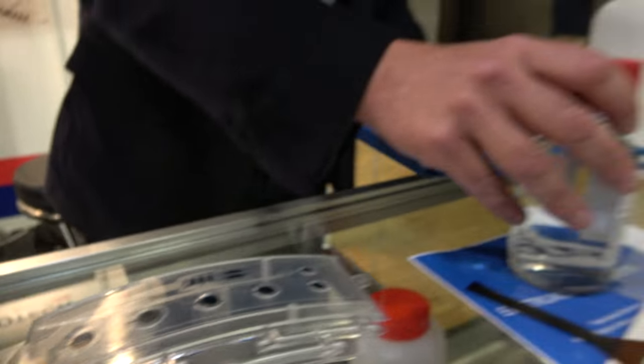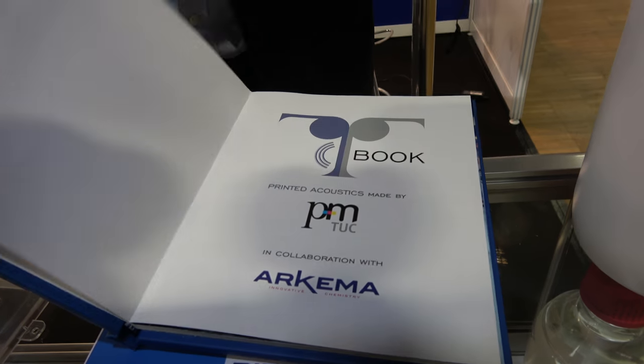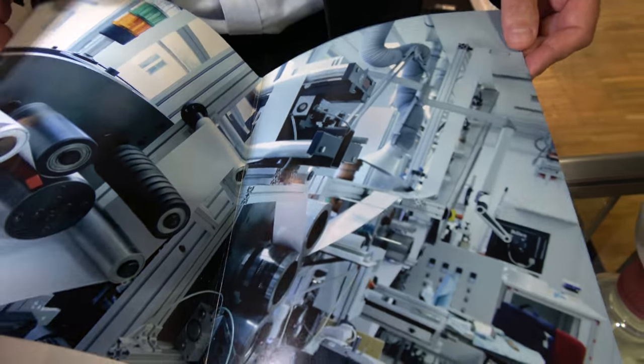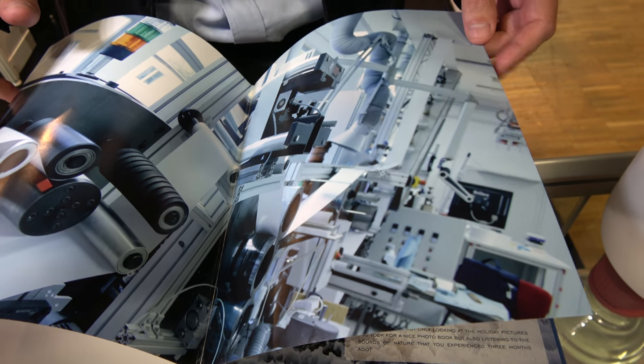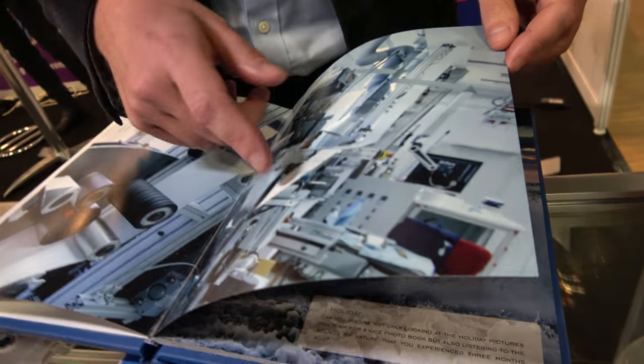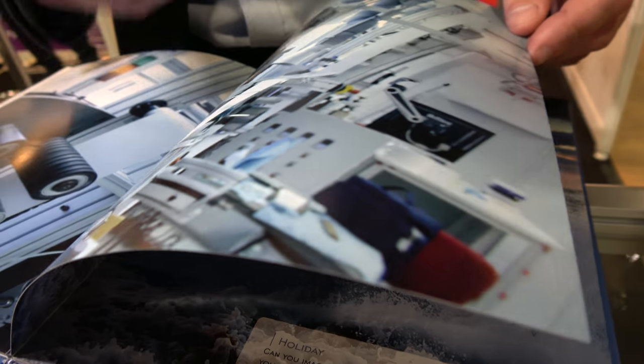Here also, some development we have — we made a demo with Chemnitz University, where they printed the polymer between paper. And then you see when it works, the sound is coming from the paper, because the speaker is printed between two parts of the paper. Now they have development to make roll-to-roll speakers in order to make advertisements and things like that.